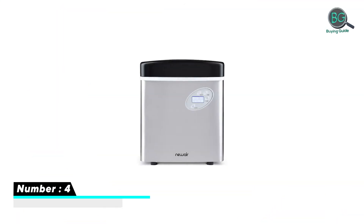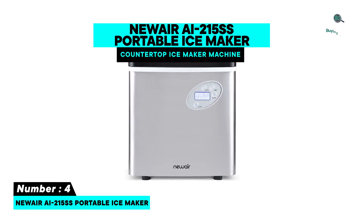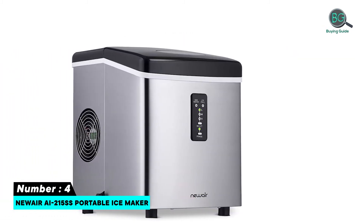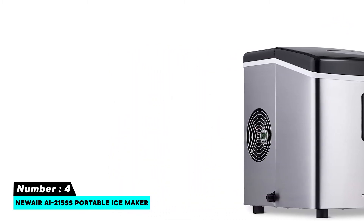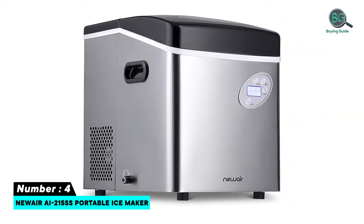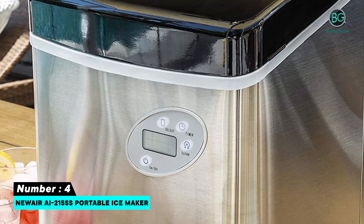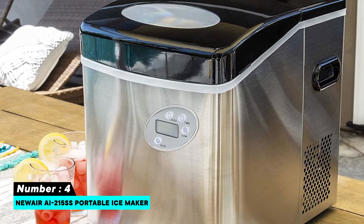Number four: NewAir AI-215SS portable ice maker. Features a removable ice bin, self-cleaning function for minimal maintenance, and simple hassle-free installation. Makes up to 50 pounds of ice per day and up to 12 pieces of ice in as little as seven minutes. Also features automatic shut-off, overflow protection, and an empty water reservoir light indicator.